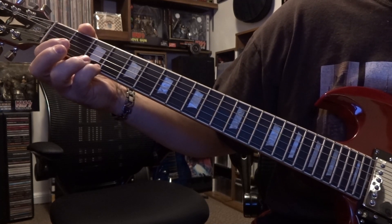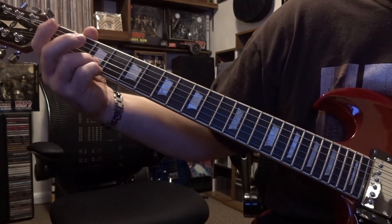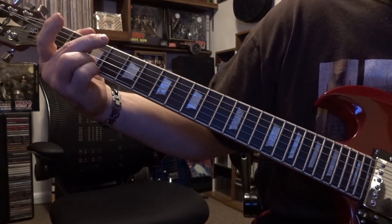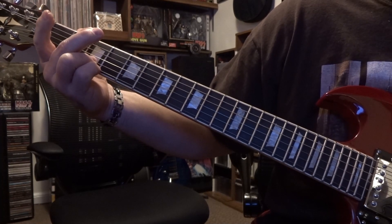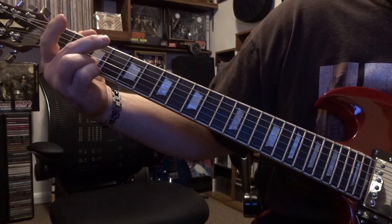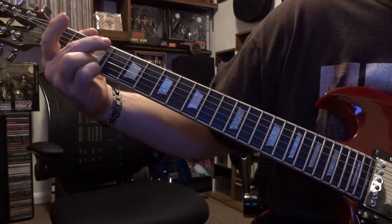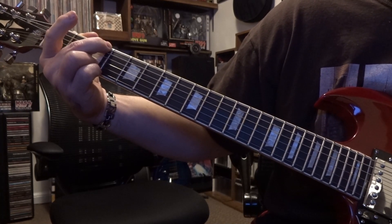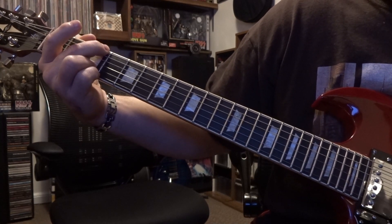I recommend that you get used to fretting the first and second strings even though we're not going to be picking them. It's still a good idea because later on during the riff they do come to this G chord. Also, you're fretting the sixth fret on the third string and muting the fifth string out.